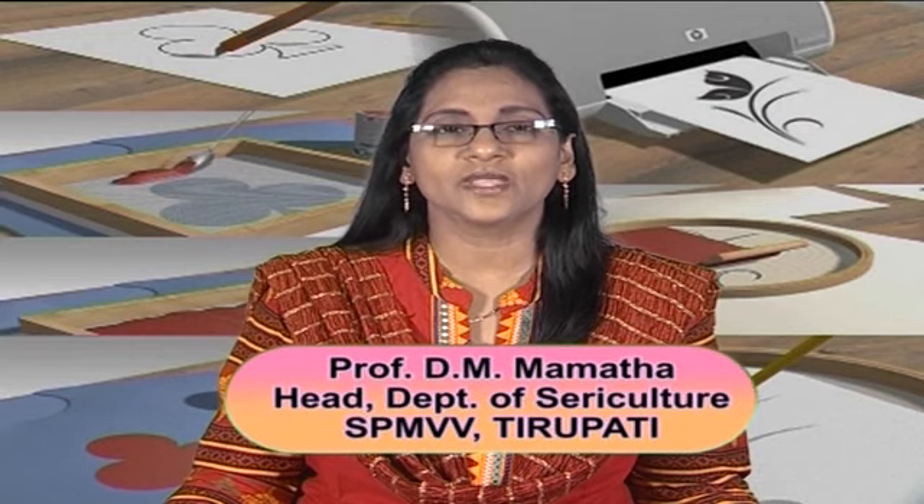Namaskar. We are going to see how screen printing is done on silk fabrics. A screen print or serigraph is a print made by pushing ink through the screen. It is basically a stencil technique.